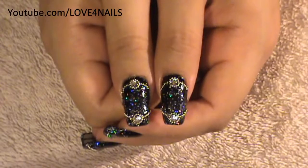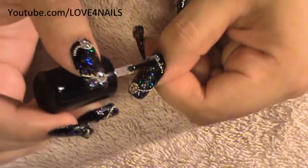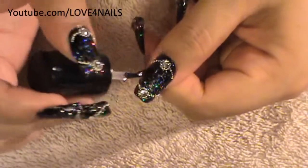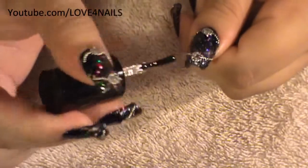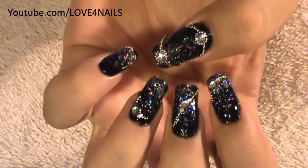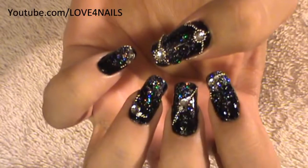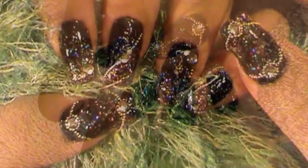All you will have left to do is apply your top coat. This also helps your rhinestones stay in place. I'm using Seche Vite, and I'm placing it over the beads and over the rhinestones. And that's it for this nail art design. I hope you guys enjoyed this tutorial and try out this design using your favorite colors. Be safe and I'll see you next time. Bye!